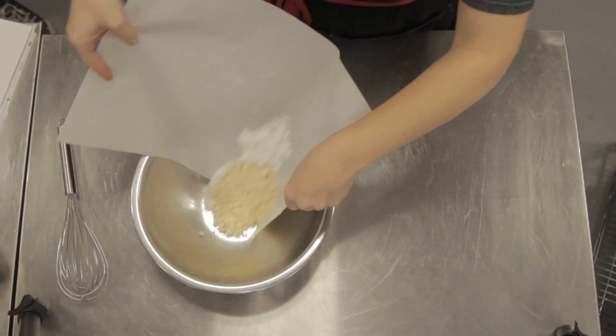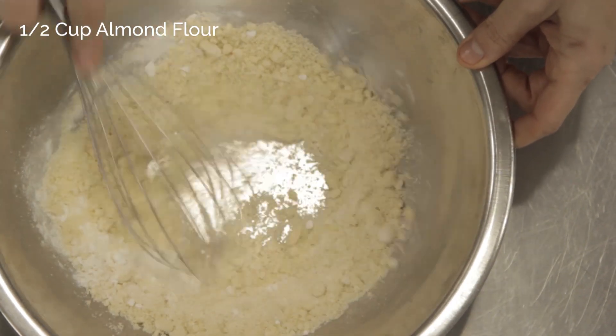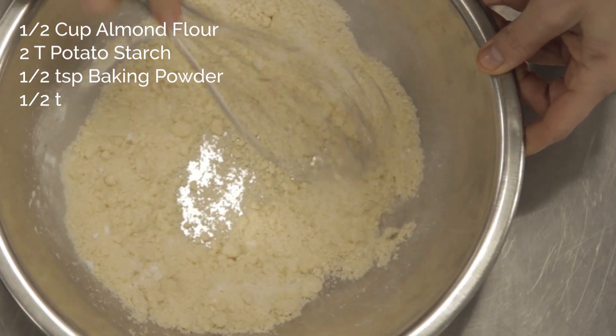Now it's time to move on to making the brownies. Start by whisking together the almond flour, the potato starch, baking powder, and salt in a bowl.